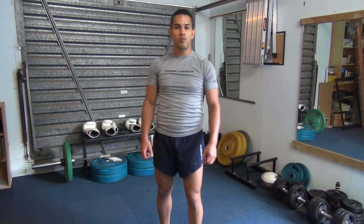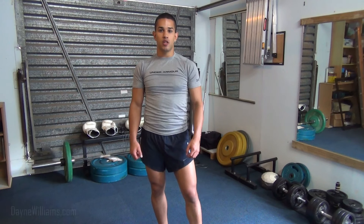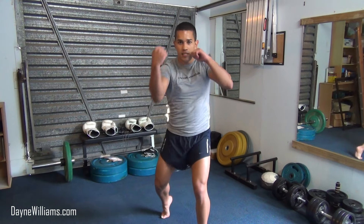With the stance basics covered, we can now move on to learning how to punch. There are six main punches which we've built our combinations from: 1, 2, 3, 4, 5, and 6.